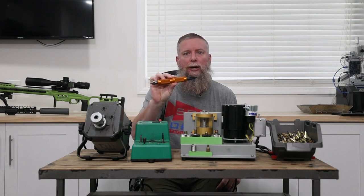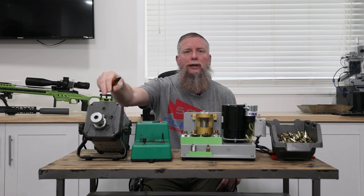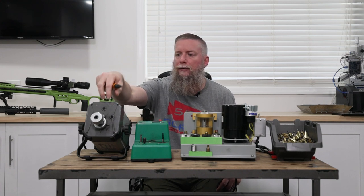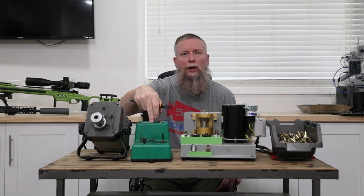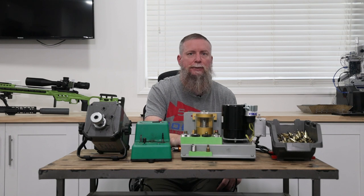I use this handheld one, or you could take these off and put the ends on the Frankfurt Arsenal or on the RCBS prep center. That saves a little more time, but it's still three steps.